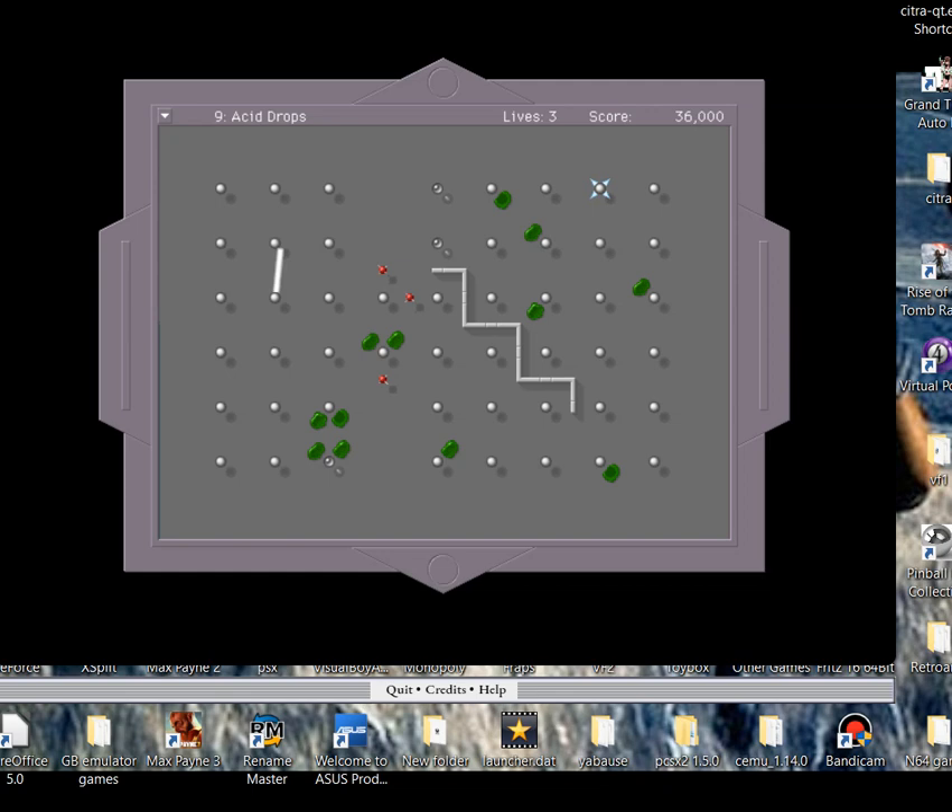Now another level called Acid Drops - obviously that's the green stuff scattered all over the screen. Once you go over it, it forms into little green balls and they chase you all over the place. Sometimes it will inadvertently kill itself but very rarely. This stuff will chase you all over the map and pursue you until it eventually lands on your dot and kills you - so you have to move quick.